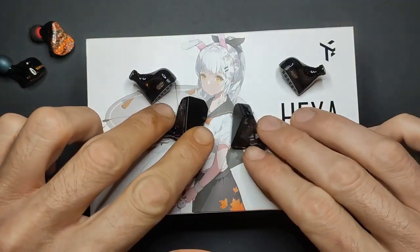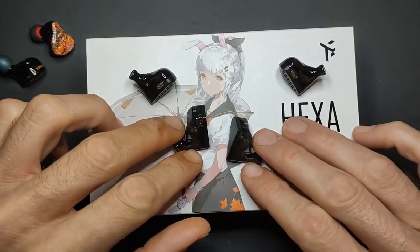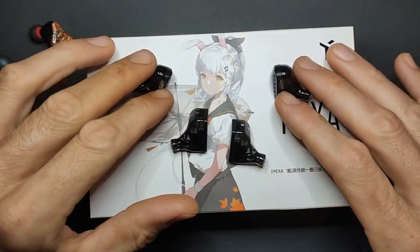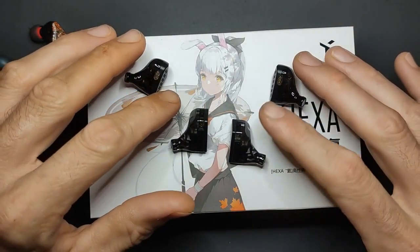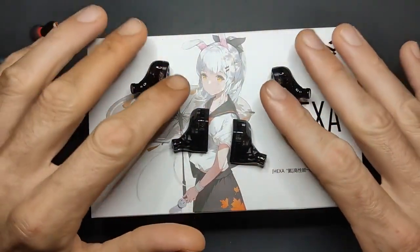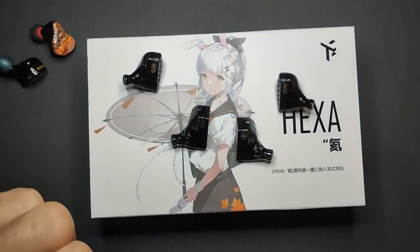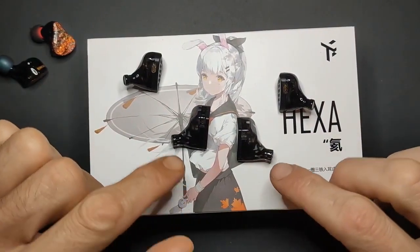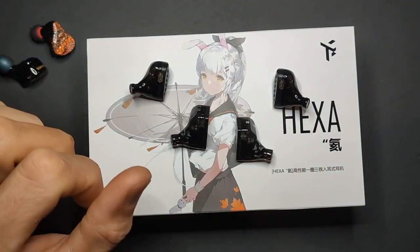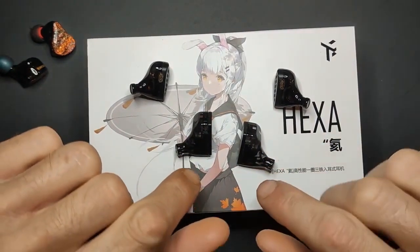The Truth Ear Hexa is $80 on Shenzhen Audio — it's a 1DD plus 3BA configuration. The HM20 is a 1 dynamic and 6BA, so 14 drivers total, 7 per side: a 7mm dynamic driver plus 6BA, and a 10mm driver plus 3BA. The HM20 is $60 and the Hexa is $80.